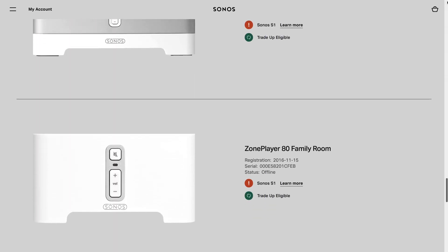This is important — you have to make a decision now. Do you want to go all new, making sure that everything you get going forward, if you plan on buying any new stuff, is compatible with the new Sonos app, which is again S2.